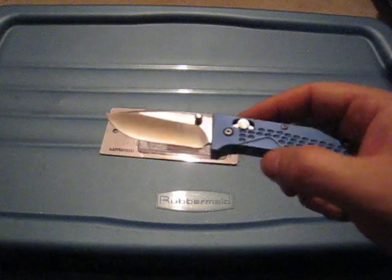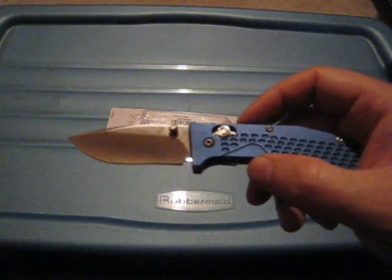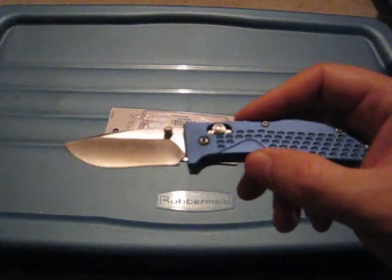Typically I go for black knives, but the blue one in the picture looks really good so I decided to give this one a try. And actually I'm happy that I did — the blue scales are actually really nice.